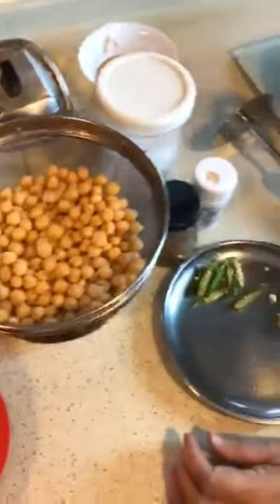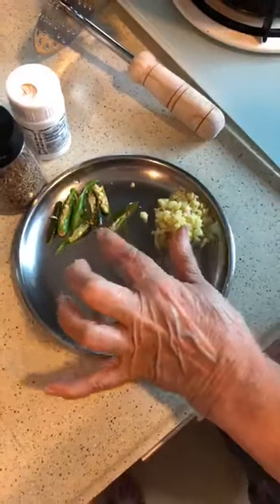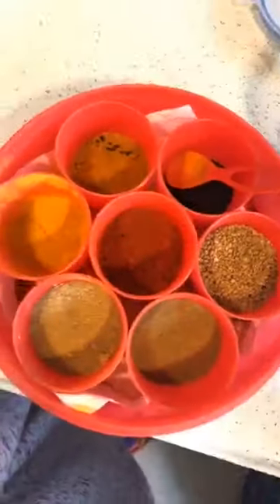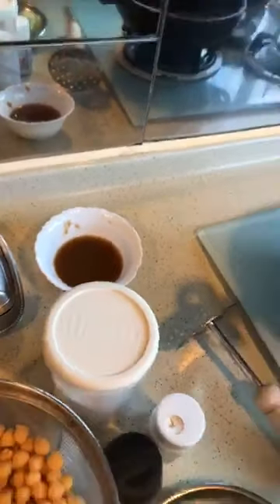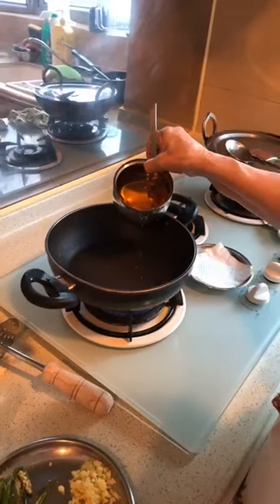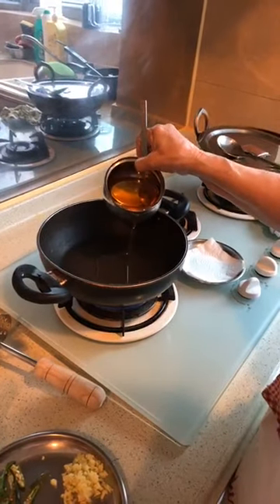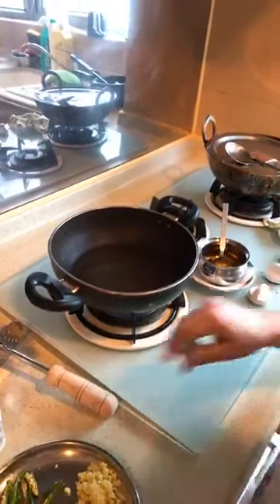I have boiled this. We have brought ginger, green chili, dry masala. I will add a little water. It needs to be cut. The oil will be more than usual because there will be a masala. Add the oil.